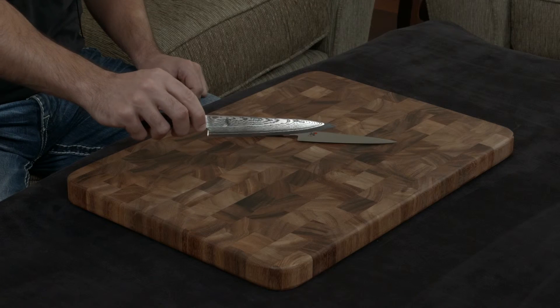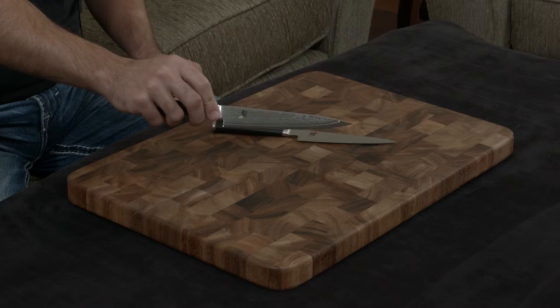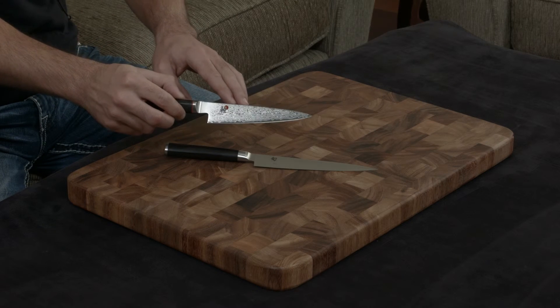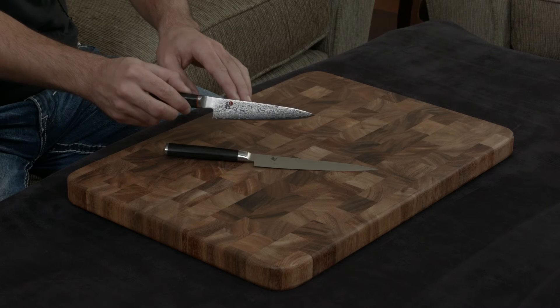The Shun has 34 layers of stainless steel incorporated into the blade, giving it this straight-lined Damascus pattern, while the Miyabi has 32 layers on either side and features this really beautiful flower Damascus design on the blade.